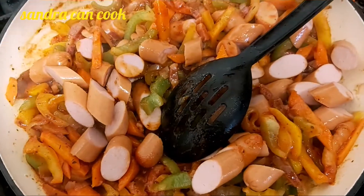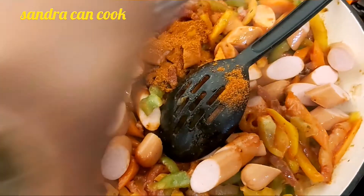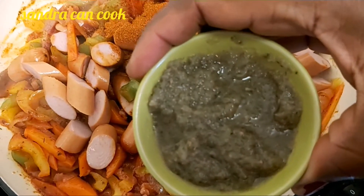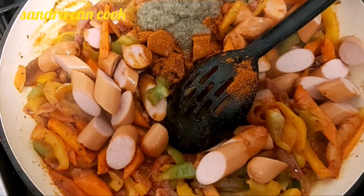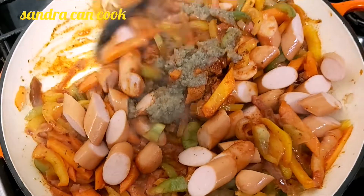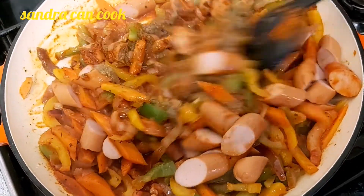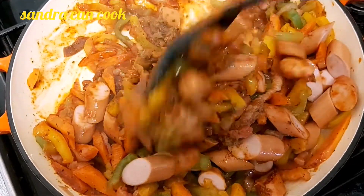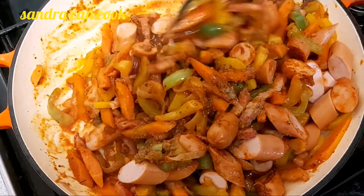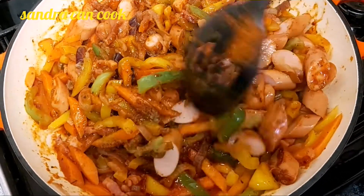Then my chili powder, then my mixture of herbs — the usual garlic, ginger, onion, and some coriander and parsley — all in there. Give it a very good mix. Now these sausages are smoked so you don't need to keep them for too long in the pan.